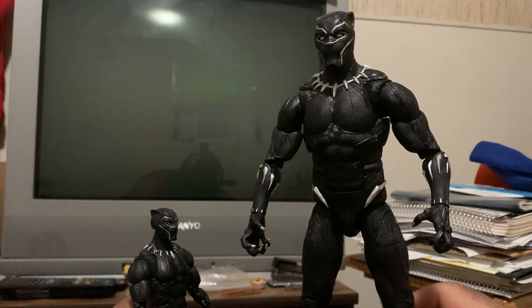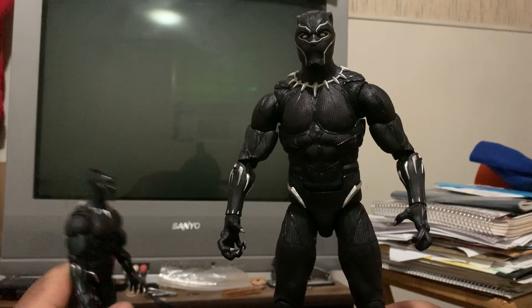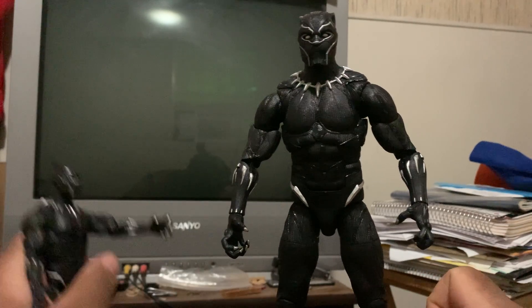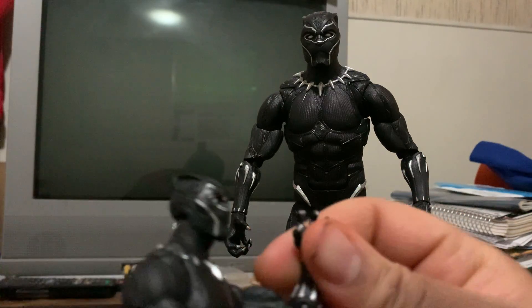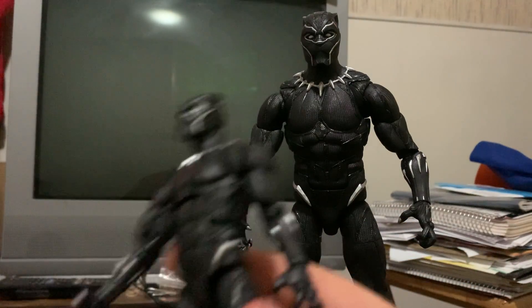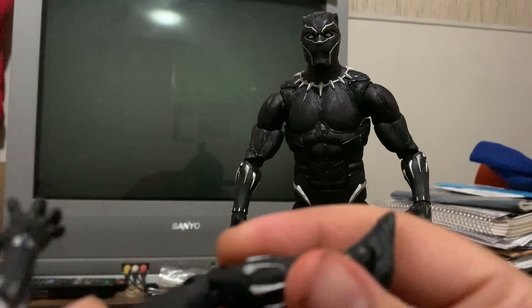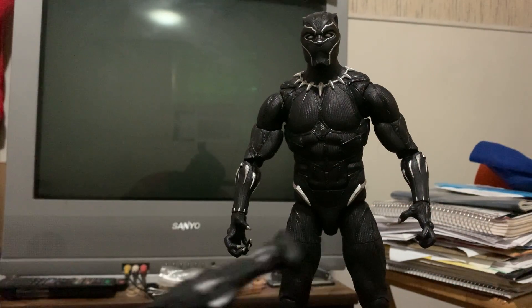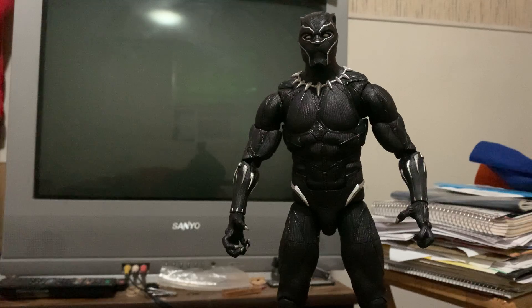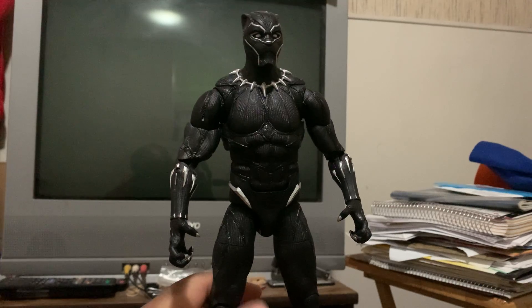One reason I got the bigger figure — not that I have anything against the 6-inch one — but when you start moving the 6-inch figure and bending his joints in certain movements, it kind of makes me skeptical of him breaking easily, kind of being fragile. With the 12-inch one, he's a lot more durable.